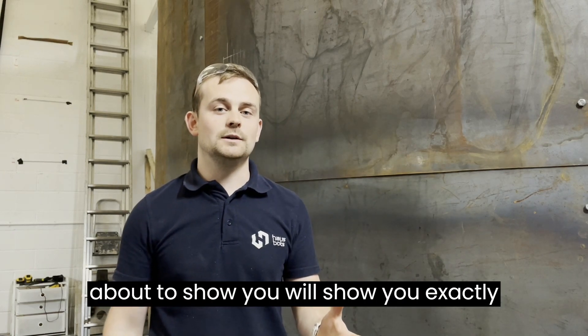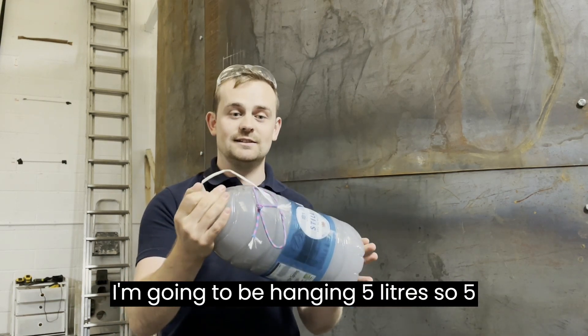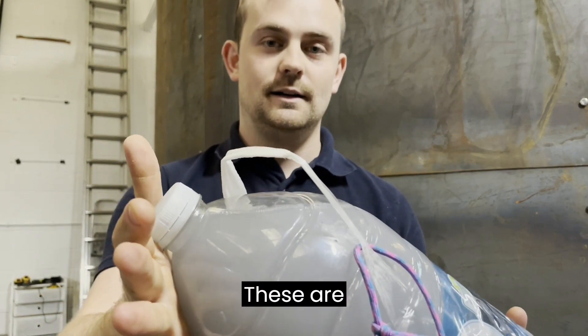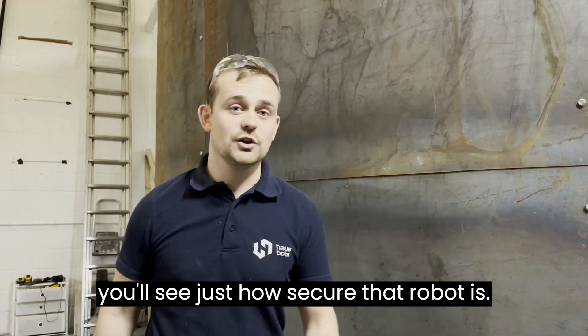But what I'm about to show you will show you exactly how much safety factor that robot has. I'm going to be hanging 5 litres, so 5kg weights, off the robot. These are water with some food dye, so you can see that there's water in there, and you'll see just how secure that robot is.